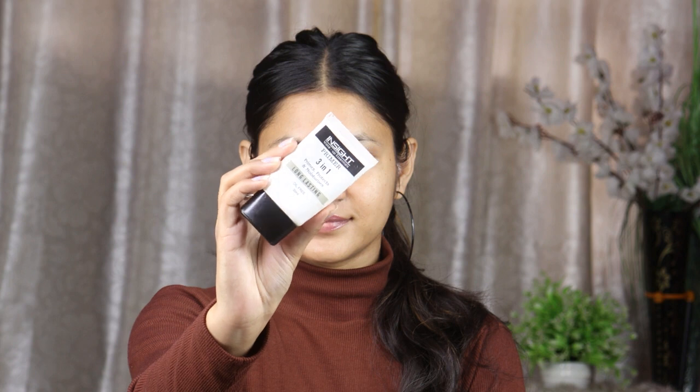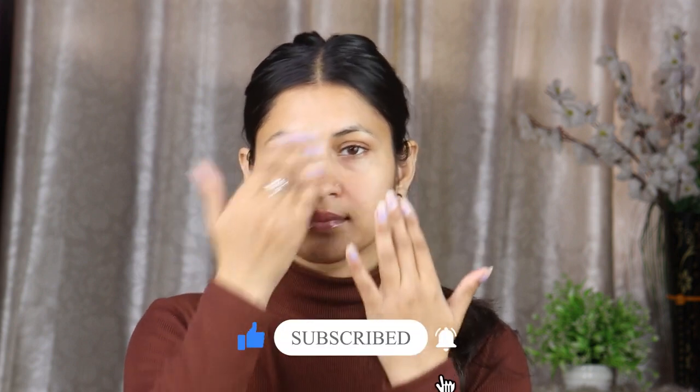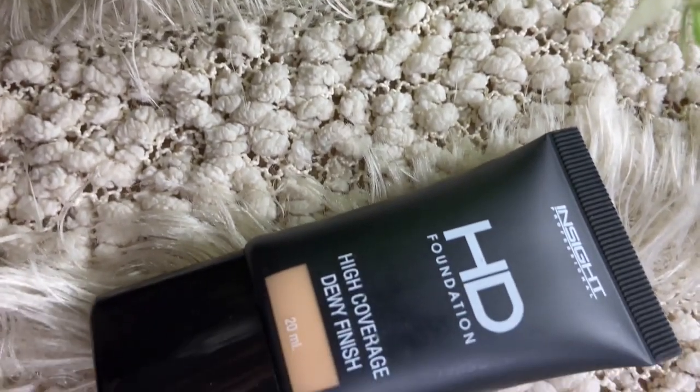After prepping the face, I apply Inside Cosmetics 3-in-1 oil free primer on our T-zone area. We will apply it into our pores so that the primer will be absorbed.